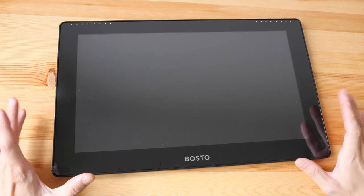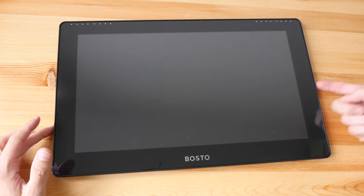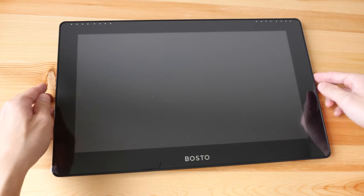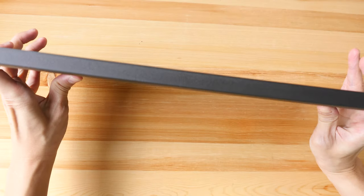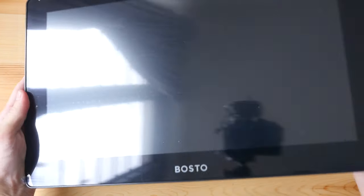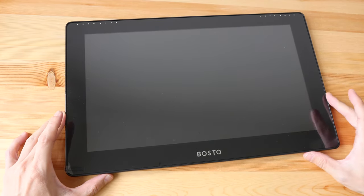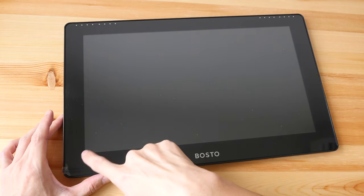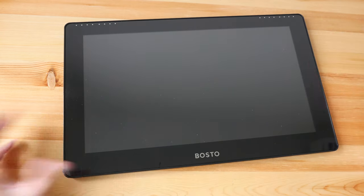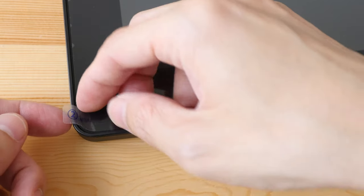So this is the Bosto 16 HD. A pen display is actually a monitor, so you do have to connect it to a computer using the provided cable before you can use it. Even though this is very thin, almost like a laptop, this is not a tablet or a computer — it's a monitor that you can draw on. The Bosto 16 HD uses a 15.6-inch IPS panel.